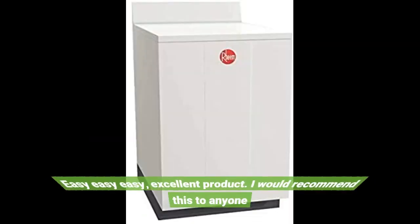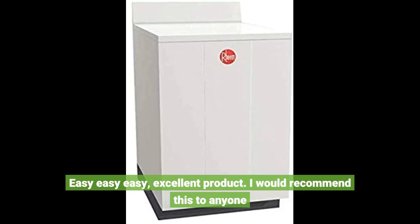Easy, easy, easy — excellent product. I would recommend this to anyone.